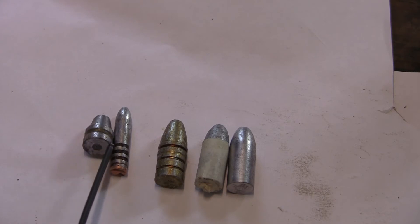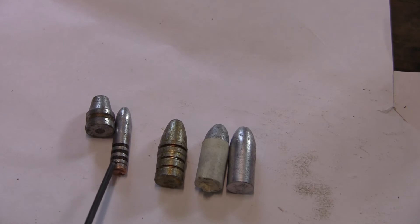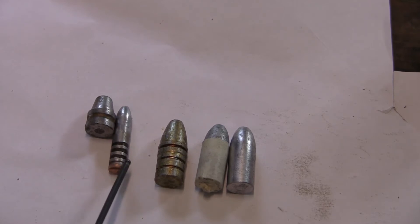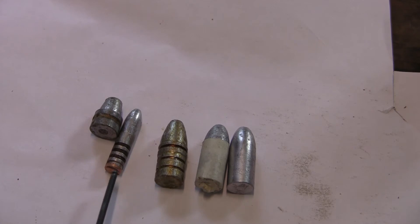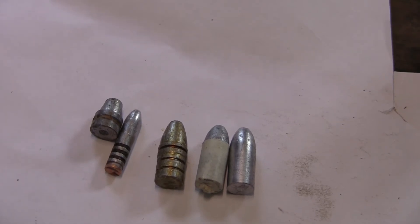Next to that is our pan lubed bullet with the hard bullet lube and a gas check — this is our Carcano bullet. And this works quite well; I've had good luck with it. Those of you who've tried my bullets like them, and it all comes out fairly decent.